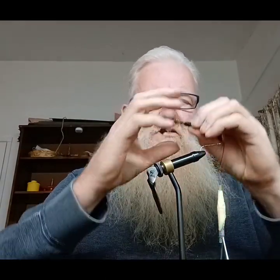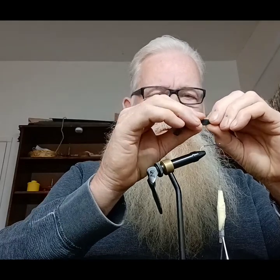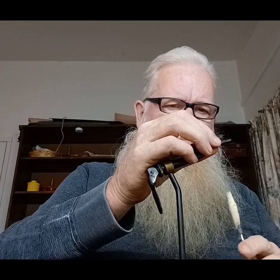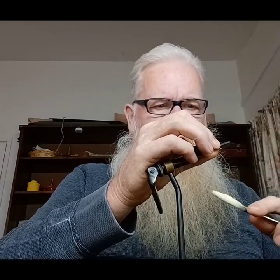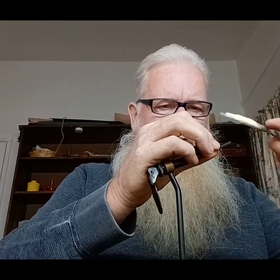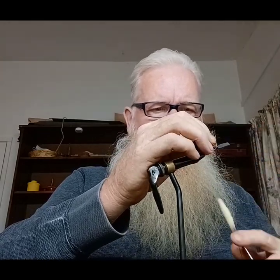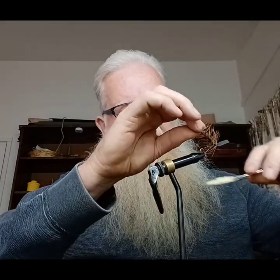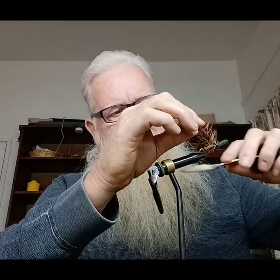Take our caterpillar, kind of pull the hair back just a bit. We're going to tie it in — make sure you leave enough room for the eye so that you can get your line through there. I'm going to tie it off really good right here. I'm going to come down and go under the caterpillar. Get down here on the end again.